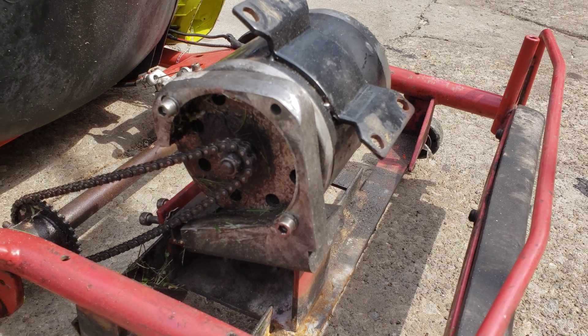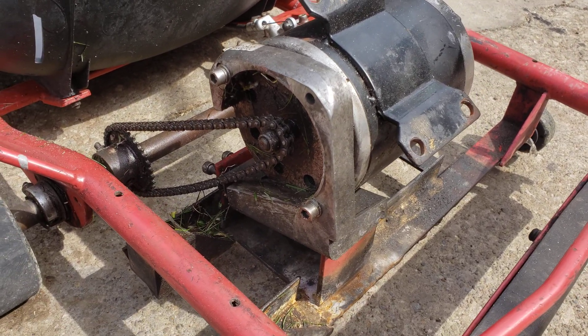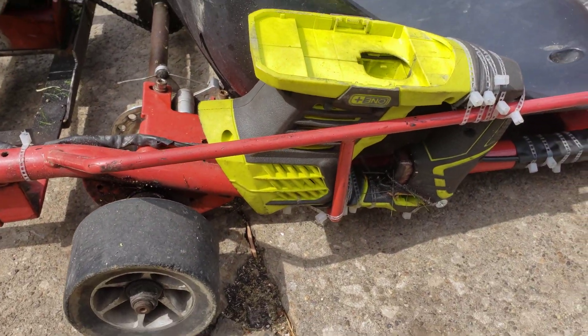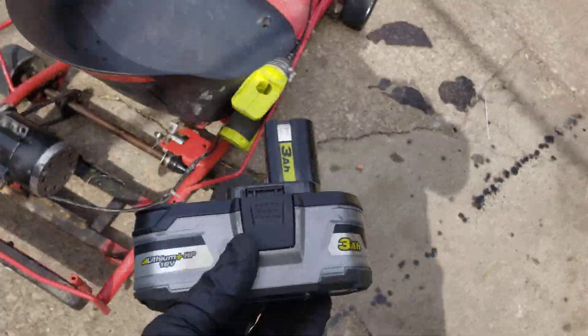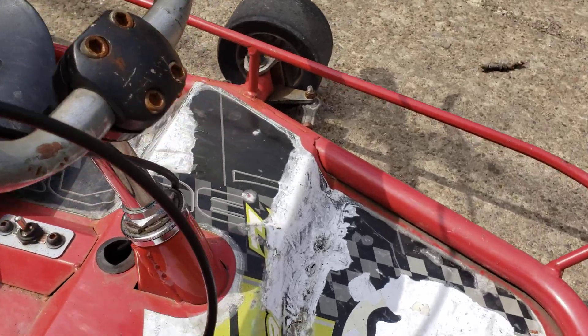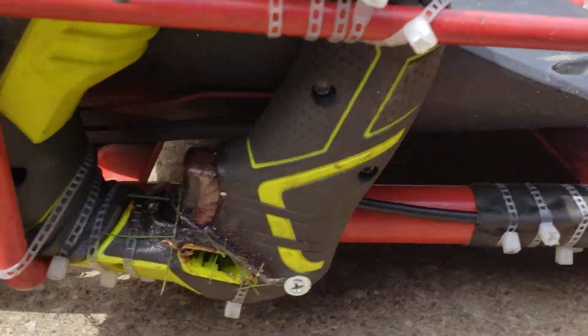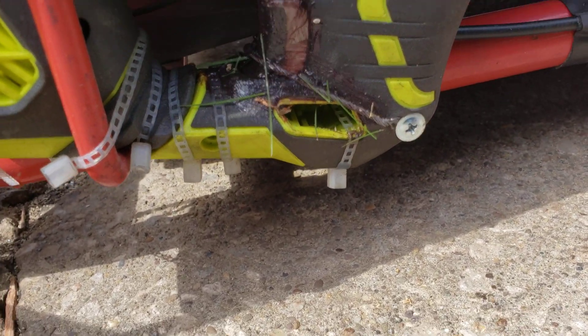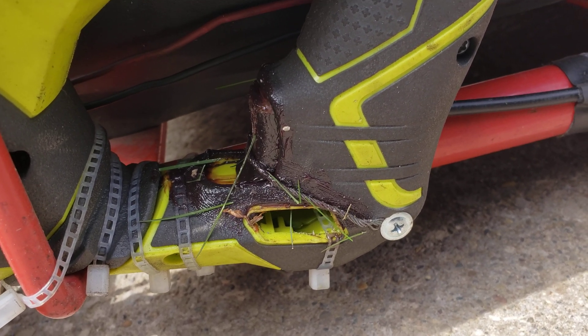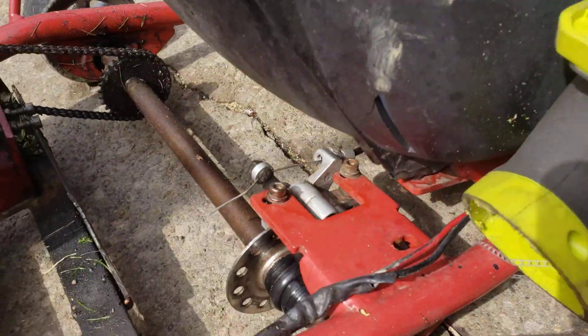I burnt out a Sawzall not too long ago — the motor on it — so I cut the Sawzall in half so I can now take my Ryobi batteries and they simply drop right in. The throttle cable comes right down and wraps around and simply squeezes the trigger of the Sawzall to make it go.